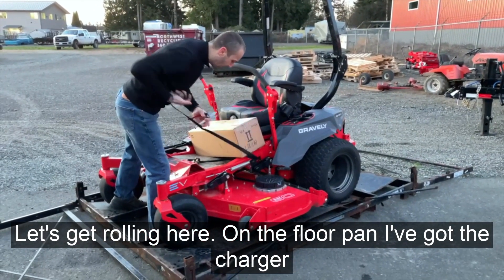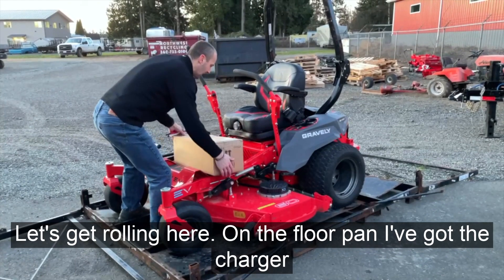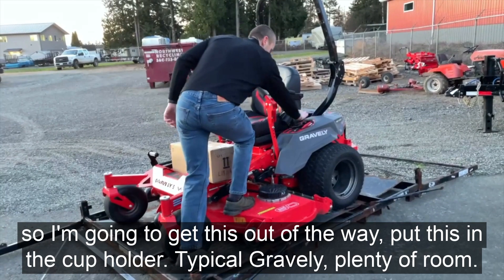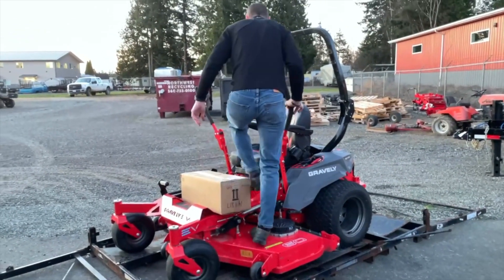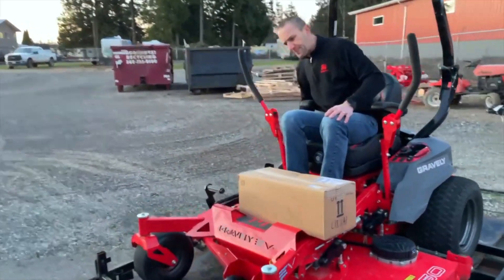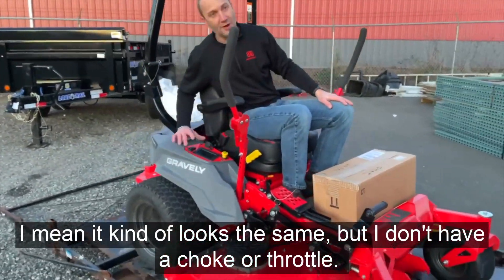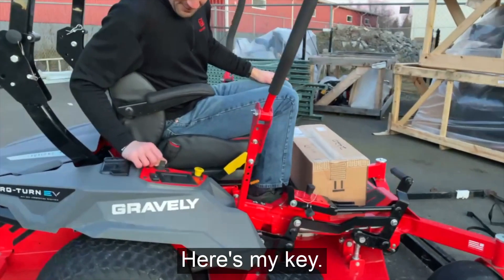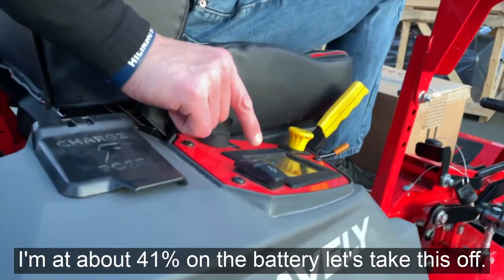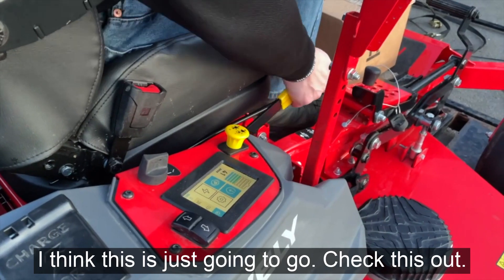On the foot pan — floor pan — I've got what I'm assuming is my charger, so I'm just going to move that forward and out of the way. Put this here in the cup holder. Typical Gravely — I've got plenty of room to step on and get on. We've got our parking brake here and our controls. They kind of look the same, but I don't have a choke or throttle. I have my key here. The screen is dead — I turn it on — and I'm at about 41% on the battery. Let's take this off. I think this is just going to go.